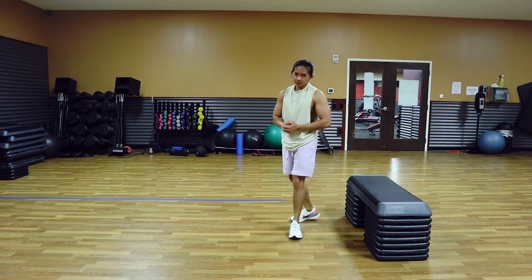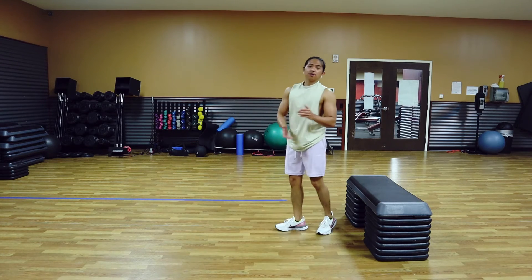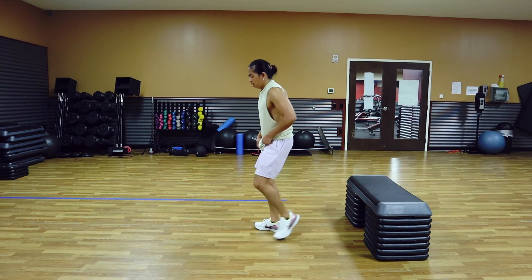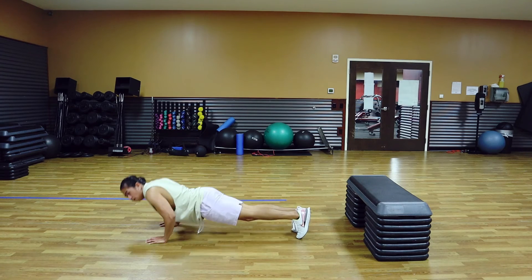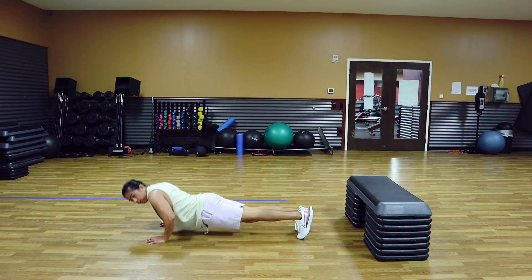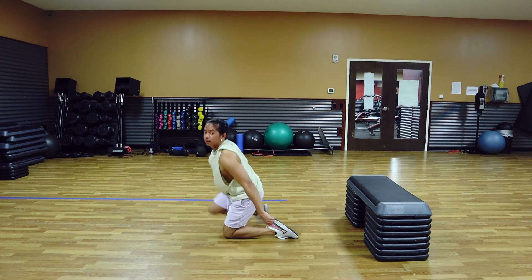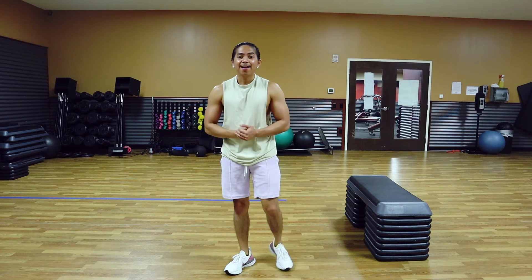Now we're going to do the burnout — try it for 20 seconds. If you're going to last 20 seconds, no problem. Just be honest with yourself — if you're really trying your best before you stop, you're going to fail, and that's what it's all about. Numbers are just for benchmarking. Okay, ready? Let's go. Good job guys, we have one more set. Let's do it.